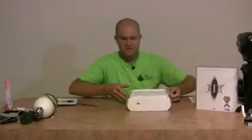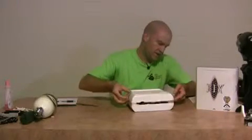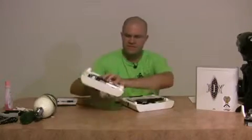It's got a sticker on both sides — let's go ahead and cut that and open up the box. Kind of excited. Joy Division is one of my favorite teams, so I'm really excited about this.